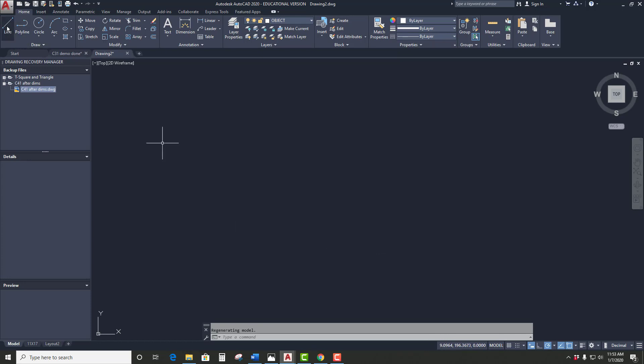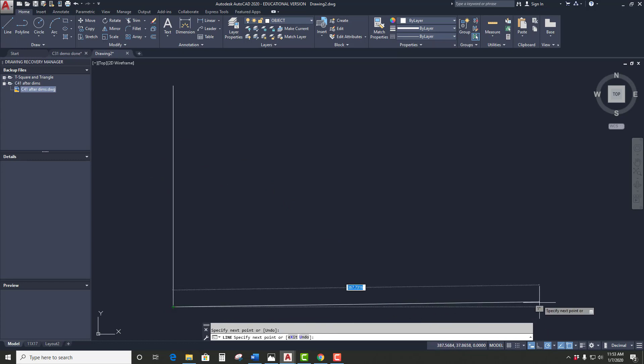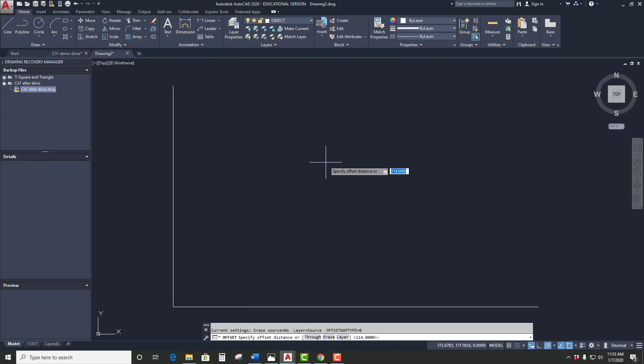So let's start this thing off again. If I do my construction lines and then look at the size that says 114, I'm going to offset and it's going to be 114. I pick the line, and now that looks like a normal number — that looks pretty good. So we're off and running.